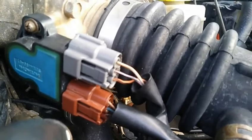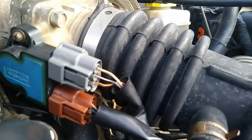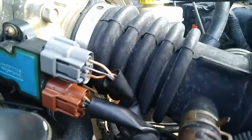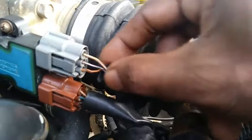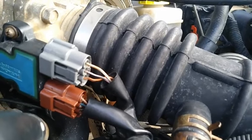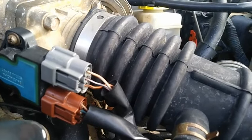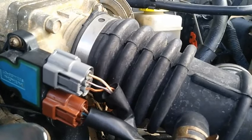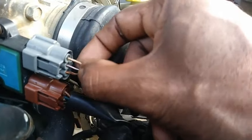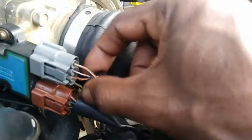On the top plug you'll notice three wires. The top wire, a brown wire with a white stripe, goes to ECU pin number 28 and communicates with terminal number four on the TPS. The next wire is a black wire with a pink stripe, and that wire goes to ECM relay pin number three, also ECM pin numbers 117, 67, and 72.